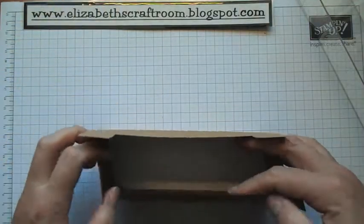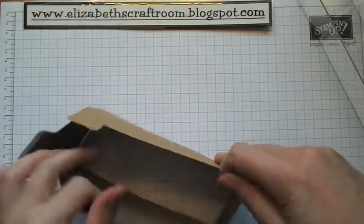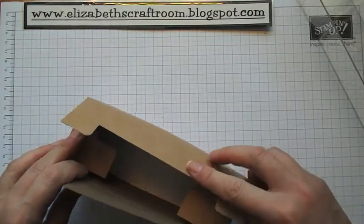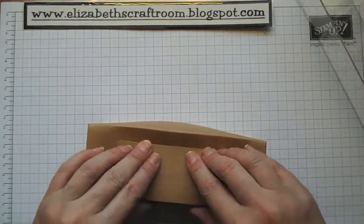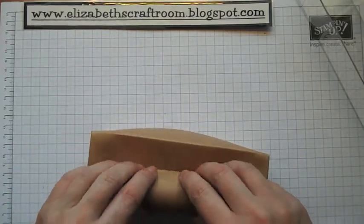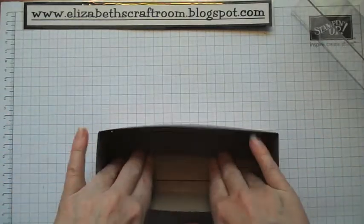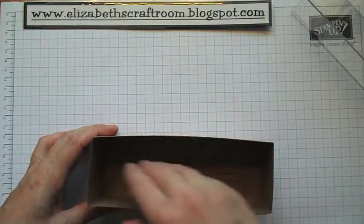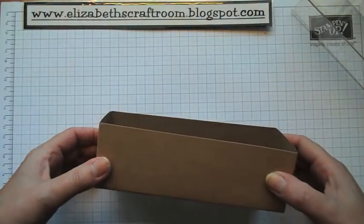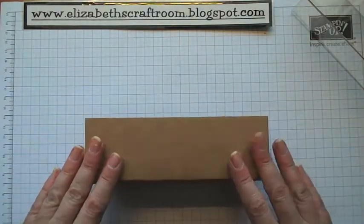All you're going to do is put the side pieces in first, then that piece there, and then you're just going to gently press that piece in. And that's your box made. You can cover on the inside if you like, or you can just leave it like that and put your goodies in. But I'm going to show you how to decorate this box.